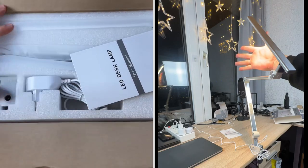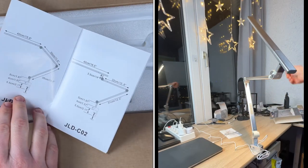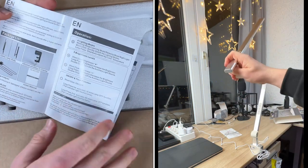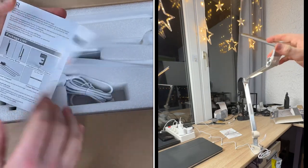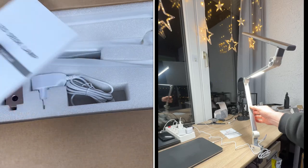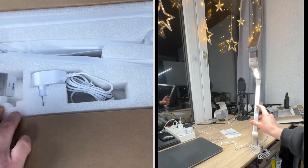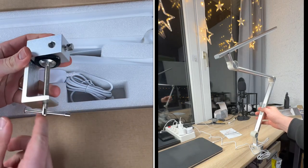The memory function is a highlight — it supports power-off memory, so the lamp remembers our last setting or mode when we turn it on next time. There's also a 15 or 45-minute timer function. The lamp can be set to turn off automatically before sleeping, reminding us to relax in time so we don't forget to turn it off.